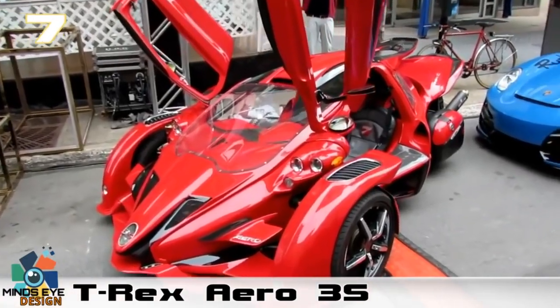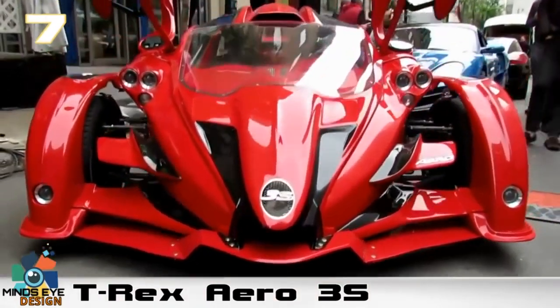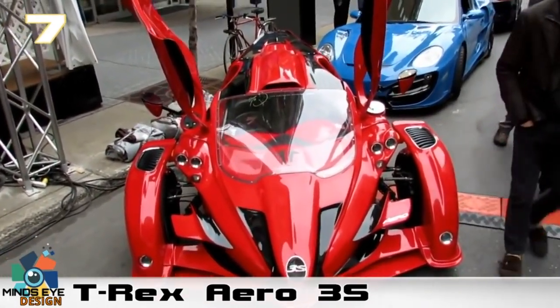Now, we aren't going to say these are cheap by any means. The normal or base model version runs about fifty thousand dollars, and its souped-up sister, the Aero, will set you back about sixty-four thousand dollars.